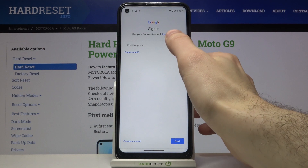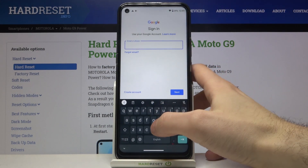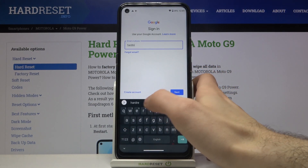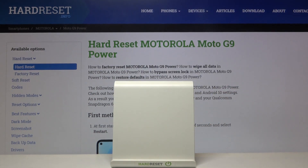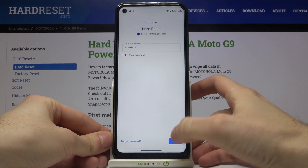Of course you will need internet connection to add a Google account. Here you have to enter your email or phone number, then tap next. Next you have to enter your password, then tap next.